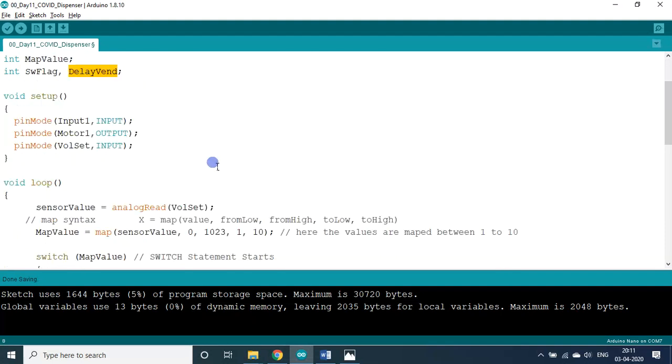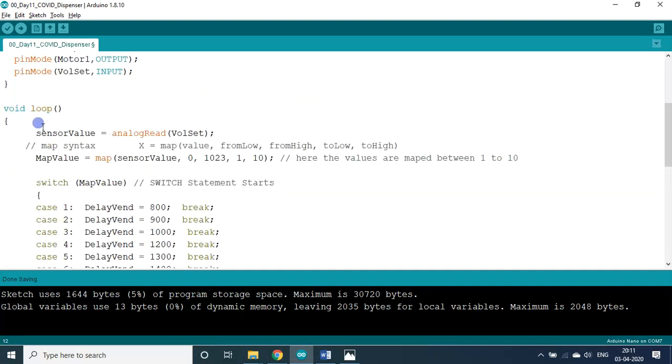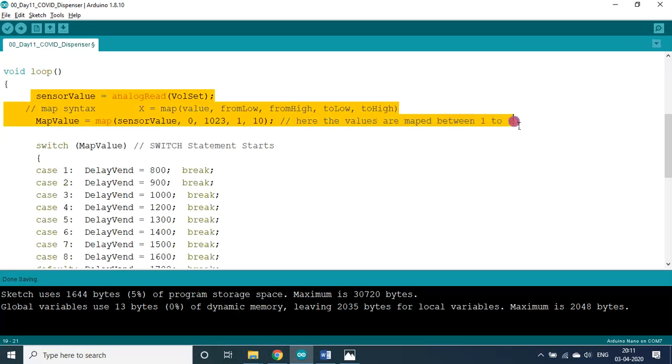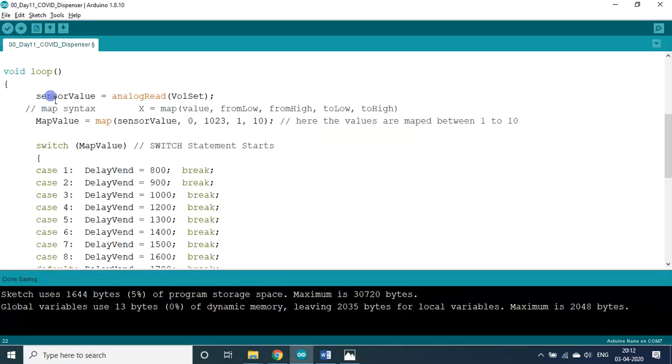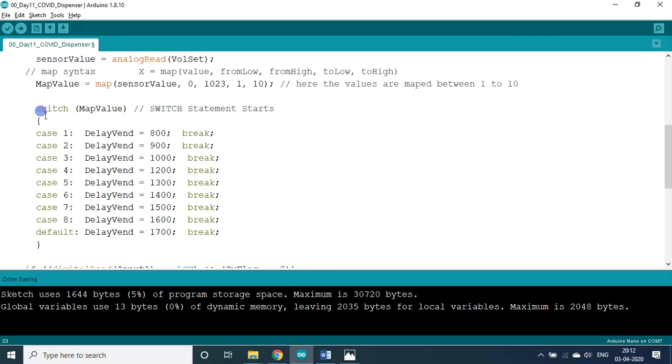As usual this has two blocks — setup and loop. In the setup block: line follower sensor is input, motor is output, and volume set is analog input. In the loop I used a switch statement. The analog read senses the value of the knob, and the sensor value is mapped from 0–1023 to 1–10, giving 10 divisions instead of 1024.